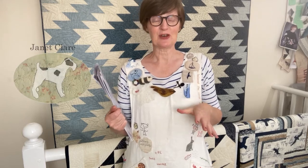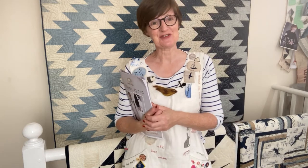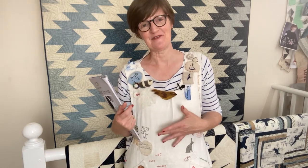Hello everyone, Janet Clare here. Just thought I'd call in and tell you a little bit about my apron. Thank you so much for showing an interest in it in the first place. But I absolutely adore wearing my apron — it's become a real part of my creative process. It's very personalised, a lovely practical garment to wear, and it's very comfortable.